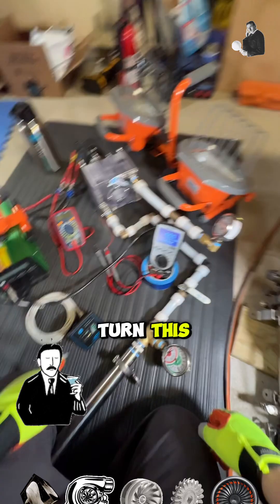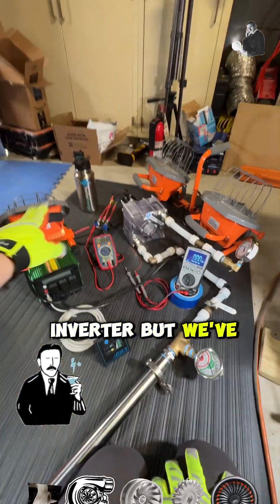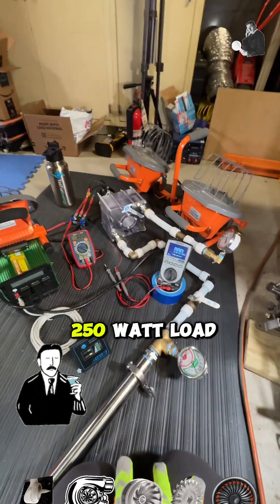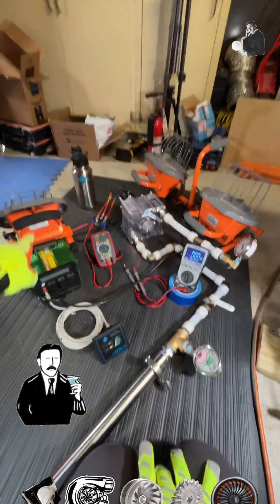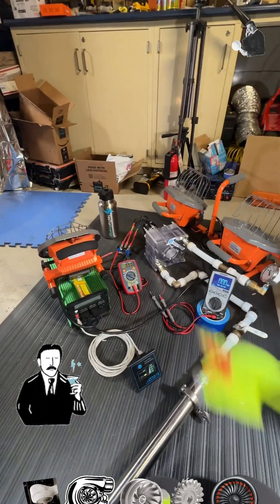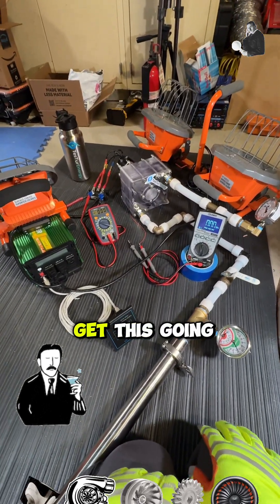I've got to turn this on with this button for the inverter. I previously did a 250 watt load and a 600 watt load. Now I'm going to do 850 watts — 600 plus 250 at once. After that, we'll do a 1200 watt test with those two together. If you're ready, let's get this going.